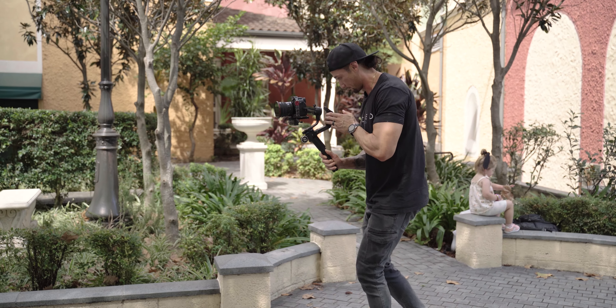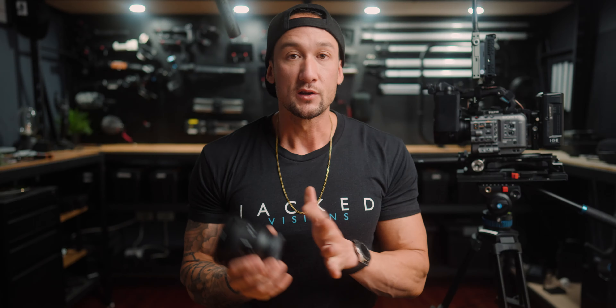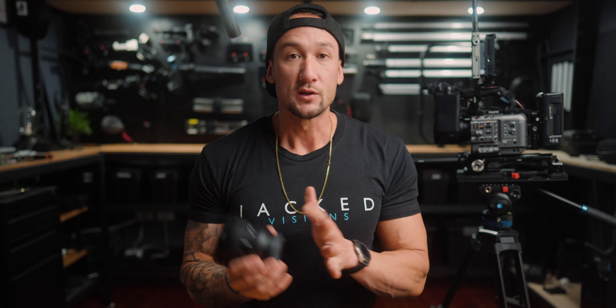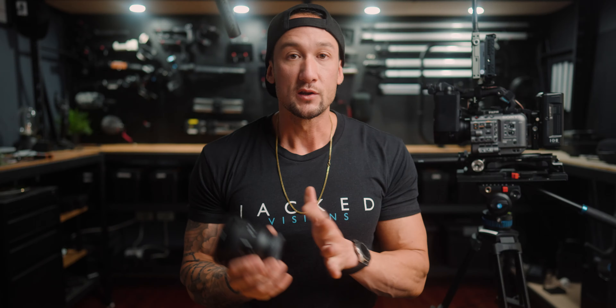It is a little bit cheaper and a little slower when it comes to the aperture, but the image performance is still really great. There is a little bit of a con when it comes to that wide angle and distortion. We're going to be talking about the wide angle distortion, the fast autofocus, internal zoom, all the customizable buttons, and whether this is worth your money.